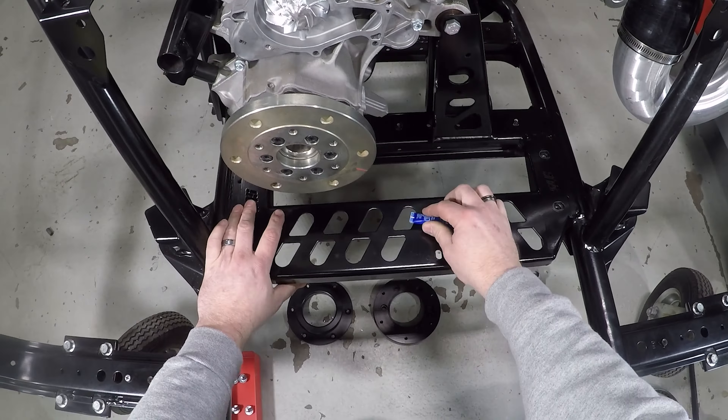Now that we have the bracket installed, let's go ahead and put the upright bracket on that we pre-assembled. Grab one of the two smaller bolts and the two longer ones. The shorter one goes into the back of the triangle piece, and the longer ones go into these two holes. If you notice, these holes are elongated, so you have an opportunity to make sure the belts align perfectly. I'm just going to snug these for now — we have a little bit of movement so we can get that lined up in just a second.